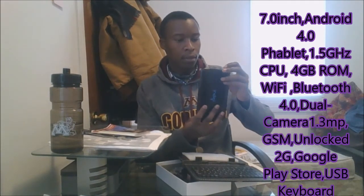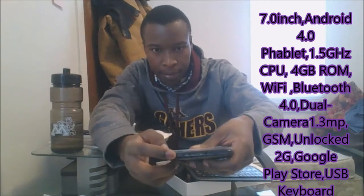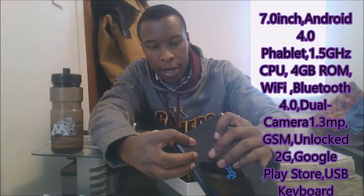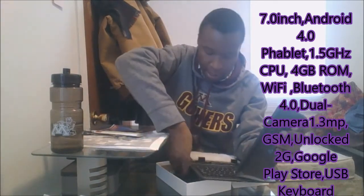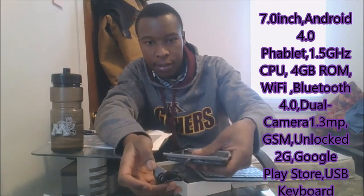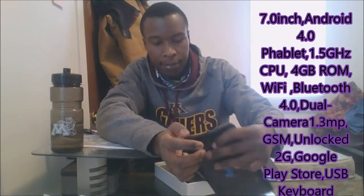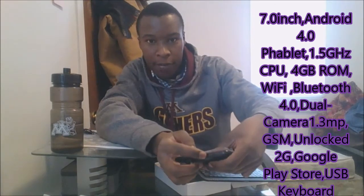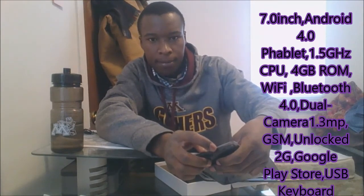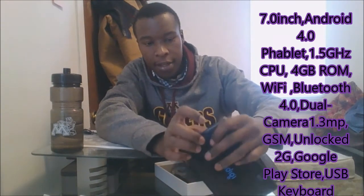Right here, you can see there is the volume button for increasing and reducing volume. And then this is for the charger port. There is the USB part, and then there's a 3.5 millimeter jack — that is for the earphones. And then there is the power button.